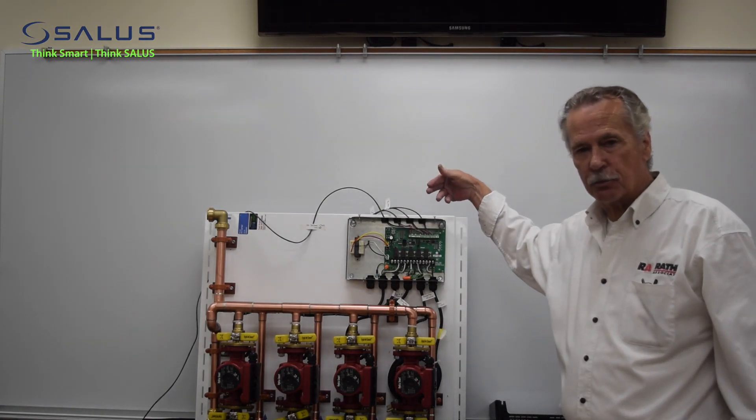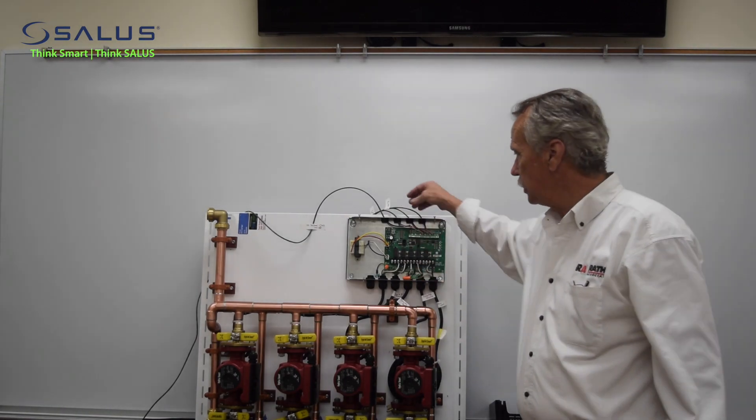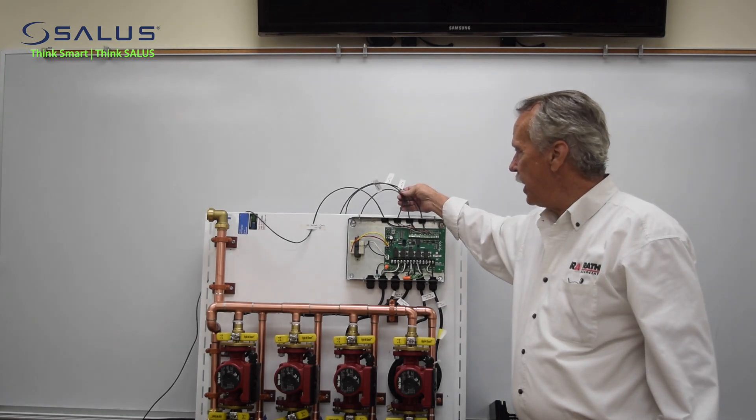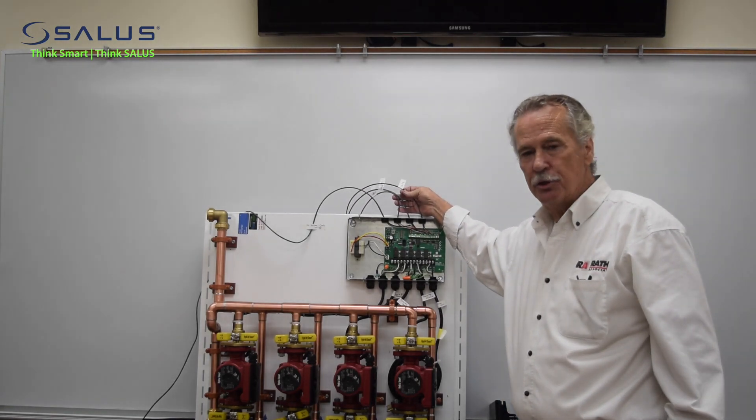This particular panel is a three-zone panel — it has three zones, three thermostats, three circulators. You mark the thermostats so that you know, once you take these off, where they will correspond to when you put them back up.